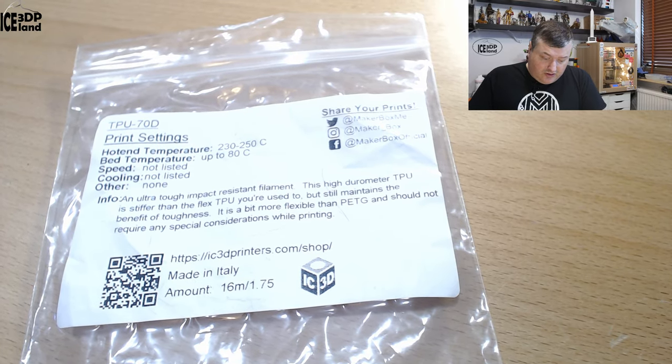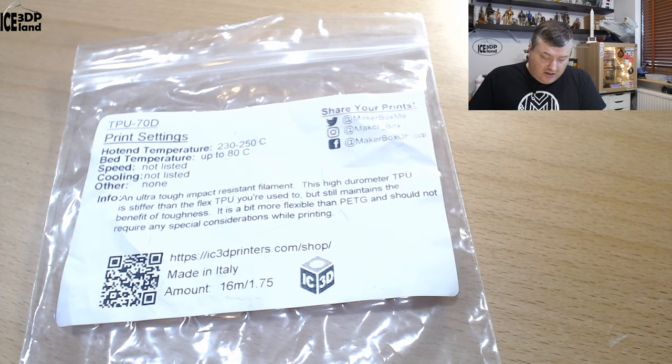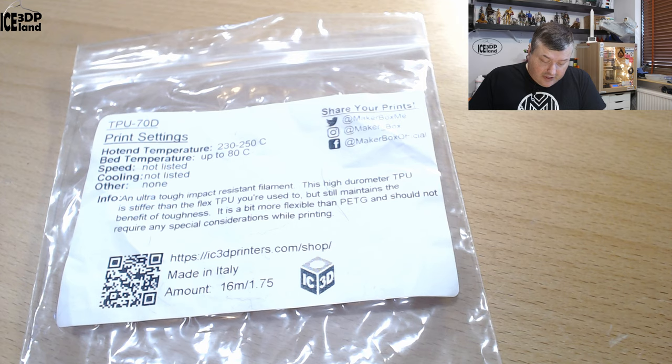The hotend temperature should be 230 to 250, bed temperature up to 80, speed not listed, cooling not listed, and no other special notes. They describe it as an ultra tough, impact resistant filament.